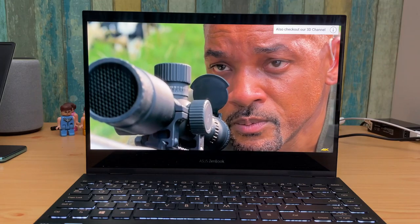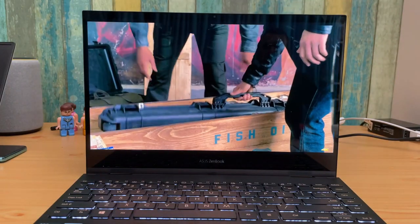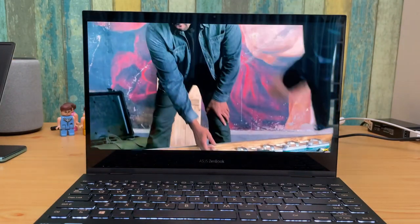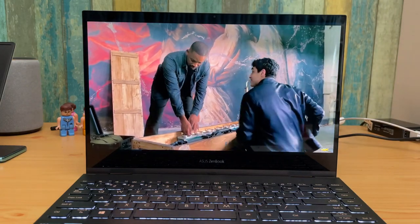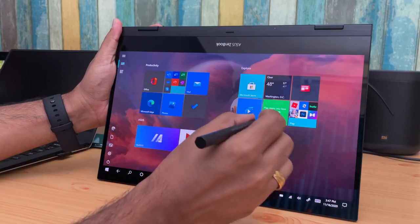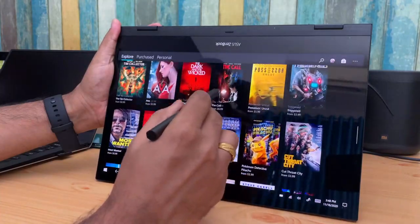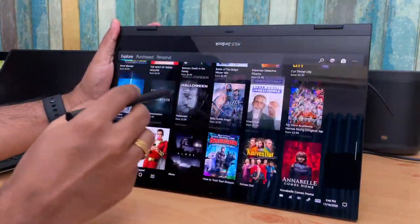ASUS display tuning software allows you to do a lot of customization across different display aspects, and it's also Pantone-validated, so you get the best display experience on the UX371. If you love watching movies and entertainment content, this is one of the best displays out there — 4K, excellent viewing angles, great colors, and a superb overall experience.